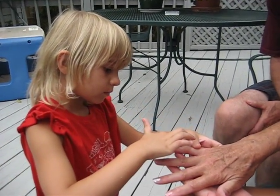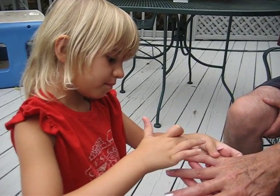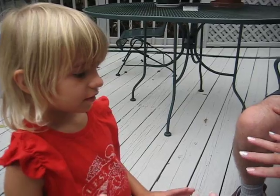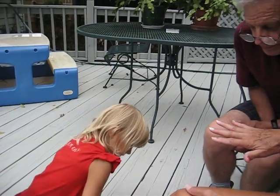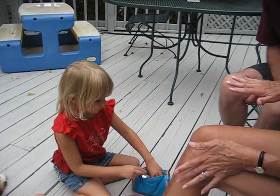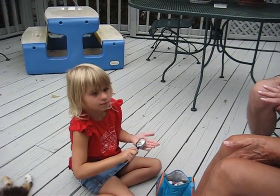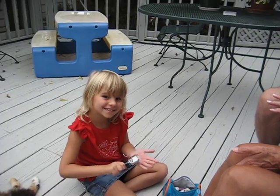Now we're going to do the other hand. I know they're not dry. Alright, we'll do this one first. Now we're going to do it backwards now. See if I can turn this so it's a little easier for me. Zoe, smile. Love you. Love you too.